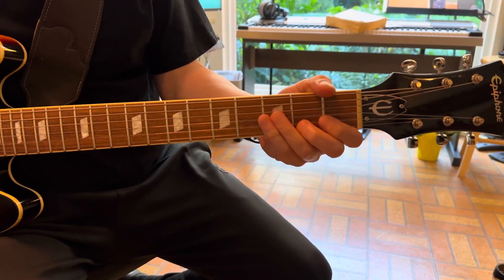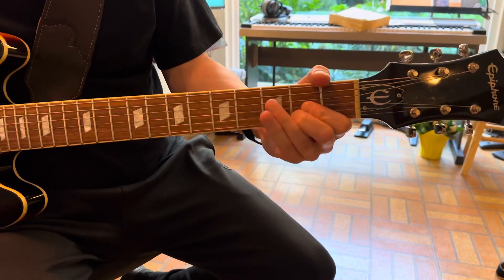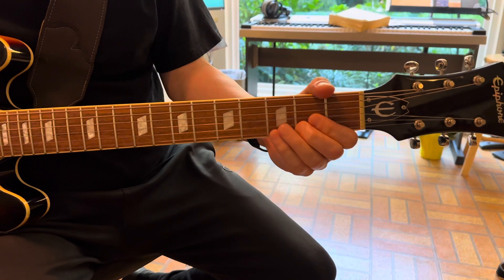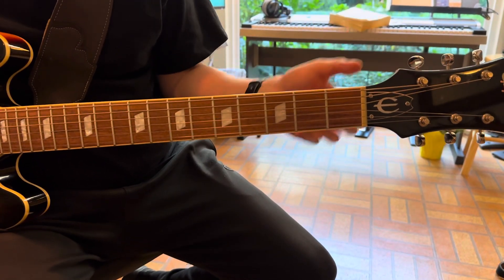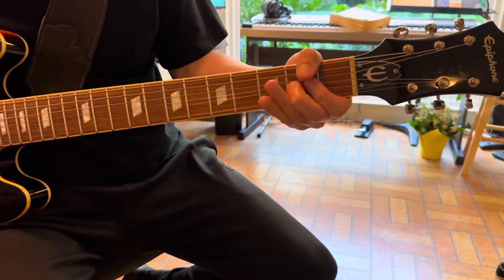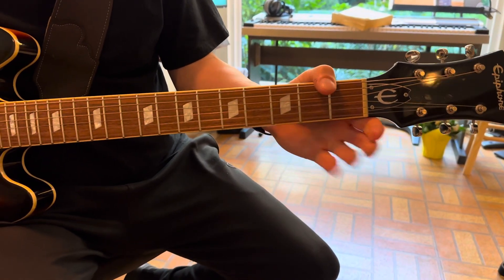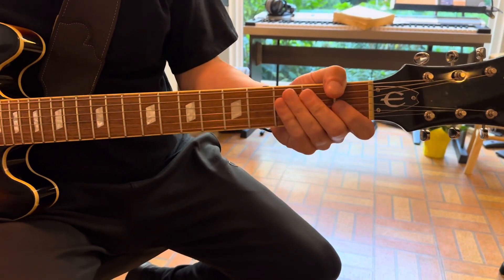The second one is not the pre-bend — I'm bending it up and then picking it again on the way down. Back to the open A string, and then another pre-bend. Then picking the two top strings like so.